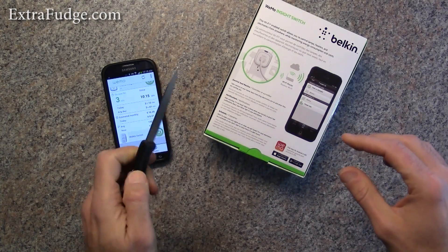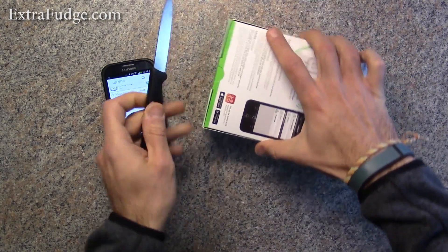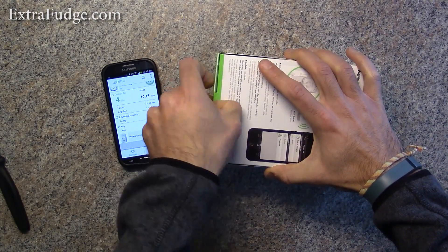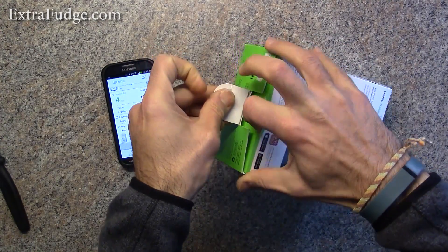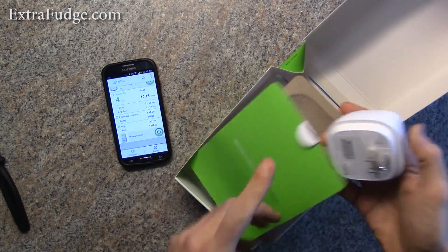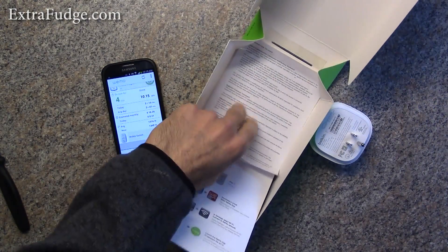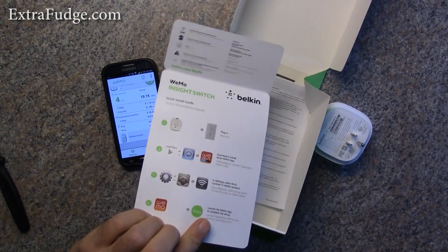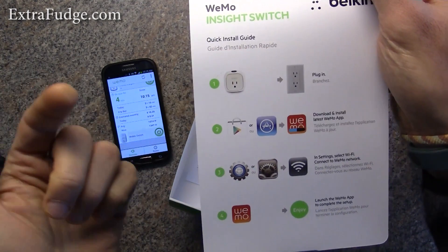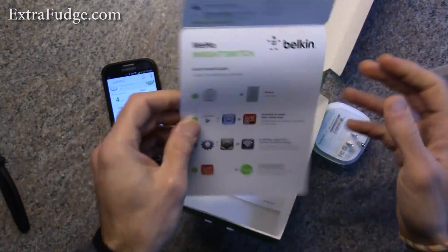By the way, I cut myself opening the other box, so be careful opening it. And here it is. In the box, there's not much — there's FCC regulations and a quick install guide which says plug it in, get the app, and connect to the Wi-Fi. I'm going to show you.